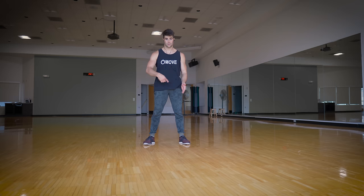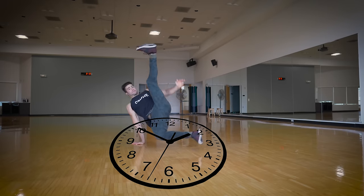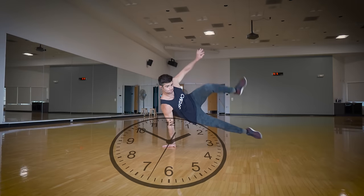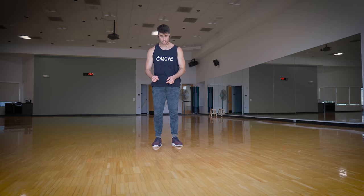Let us begin learning flares. The first step is to determine which way you're going to spin. Imagine a clock on the ground. If you spin counterclockwise, the way I spin, you're going to be using the same arms and legs I describe in this video at the same times. If you spin clockwise, then use opposite arms and legs.